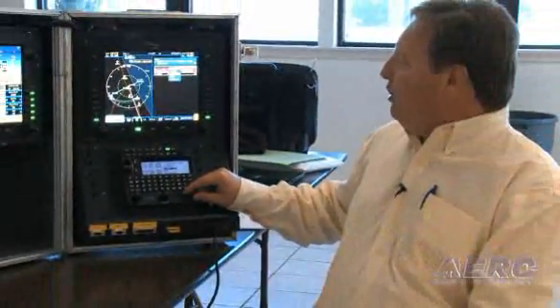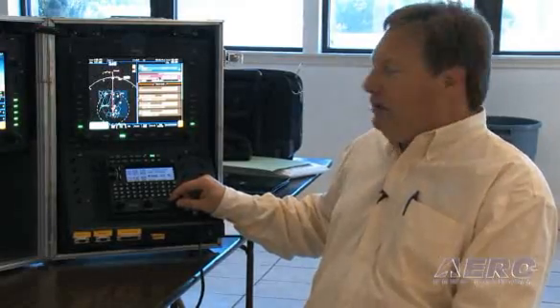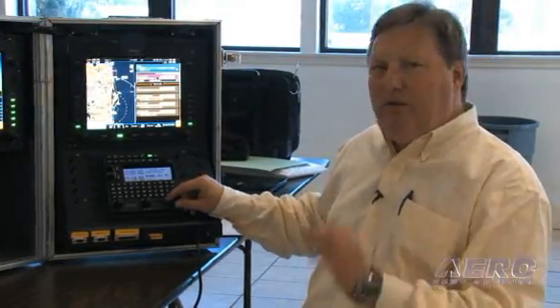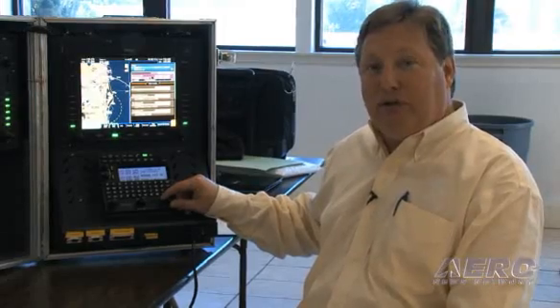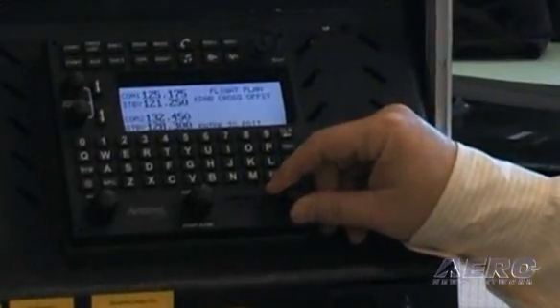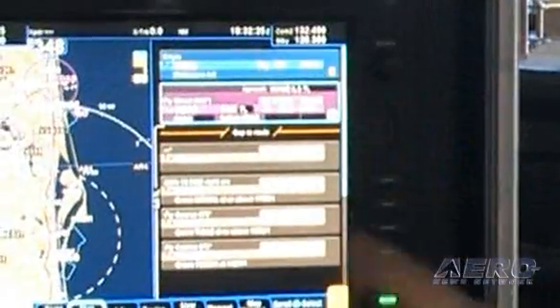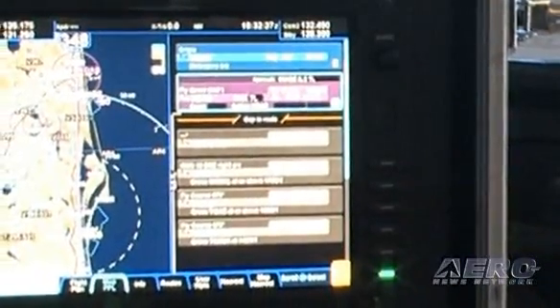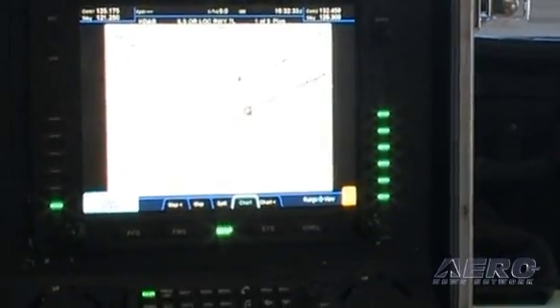We're coming from the south so we'll load the MICB transition, which is now loaded. Since we've already got the approach loaded, it would be awfully nice to have the approach chart available to us in short order, and that's a simple turn of the same knob I've been doing everything with — highlight the torn chart symbol, push the button, and there is our chart for the approach we've selected.